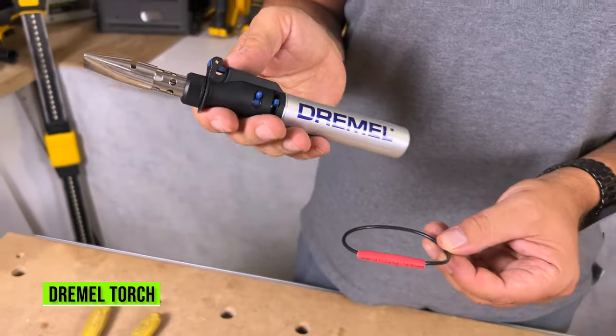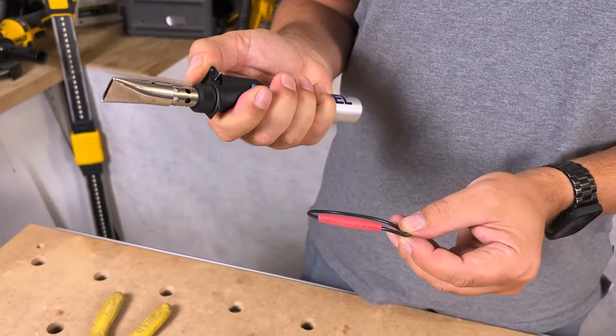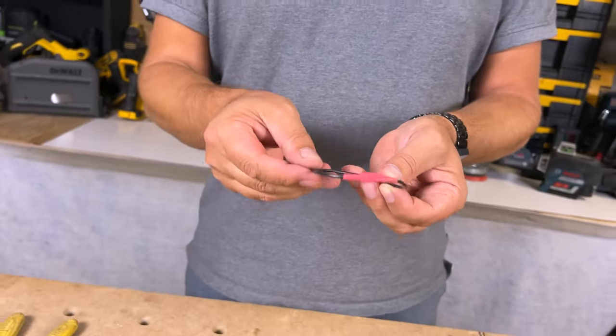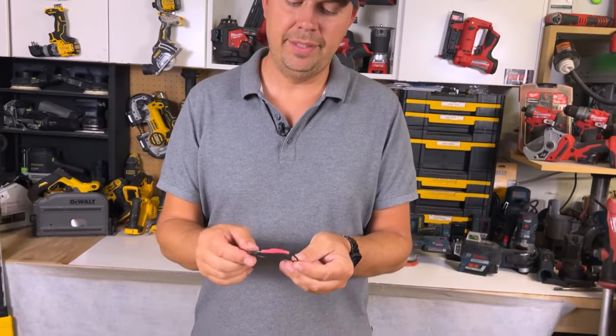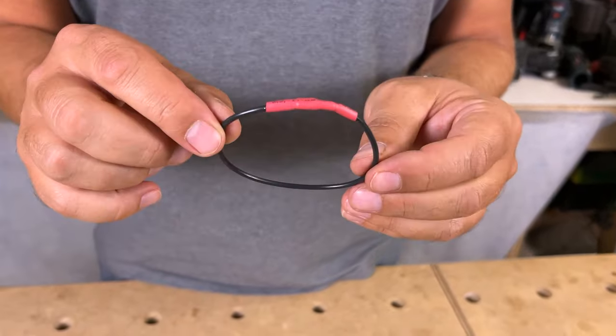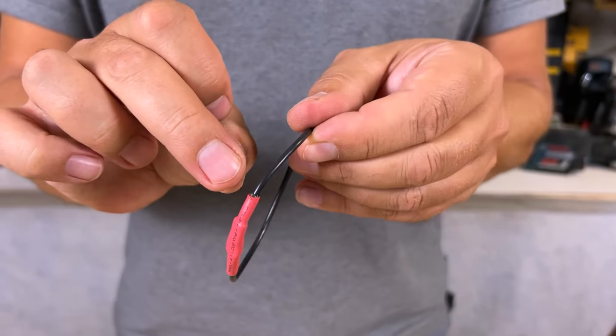Now I'll just cover it and heat this up and it'll shrink nicely. I'm going to use this little Dremel torch — super handy little tool. We just want to heat this up, and there we go: a nice protected joint. This is not going to get water in it; it's really tight around the wire and you can see it's melted down nicely.